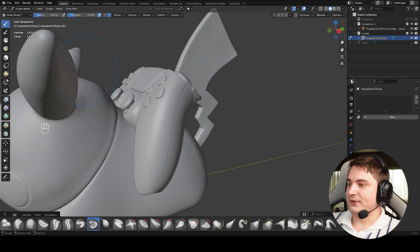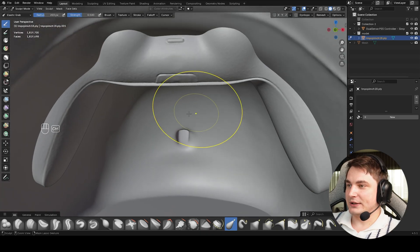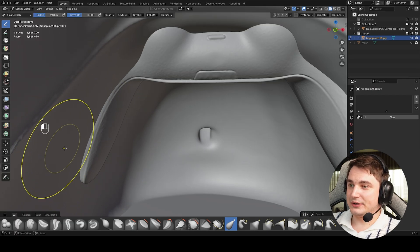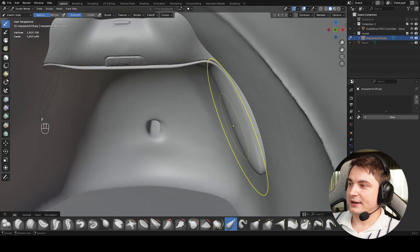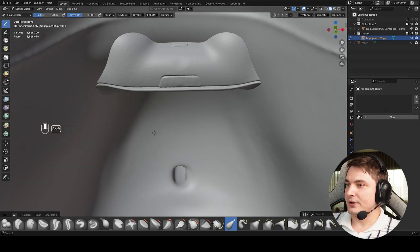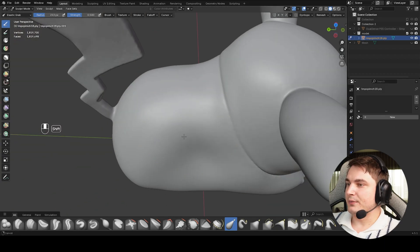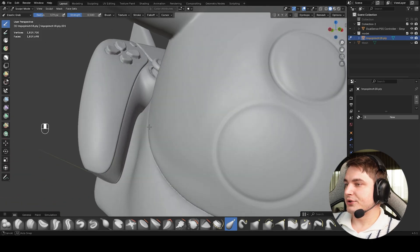Now let's take care of fitting the controller. Use Elastic Grab and go a little bit inside the Pikachu. I want to make sure the sides of the Pikachu are smaller than the controller handles, so drag the sides inward so the handles aren't visible from inside. Working from inside the model makes it easier to see if it still covers correctly. Disable the controller visibility once done — it looks good. Check it with the controller on — looks super good.